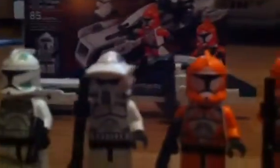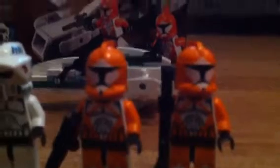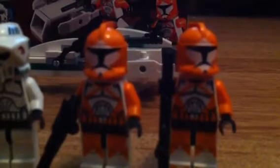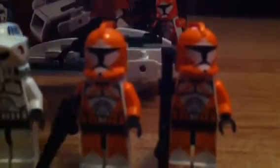Alright, moving on to the Bomb Squad. The Bomb Squad are really, really cool too. This one has a face, but he's got a mold on the inside — it's orange — which I think is really cool.